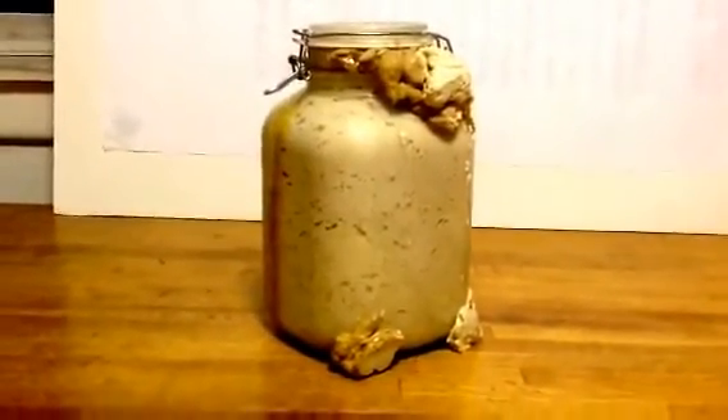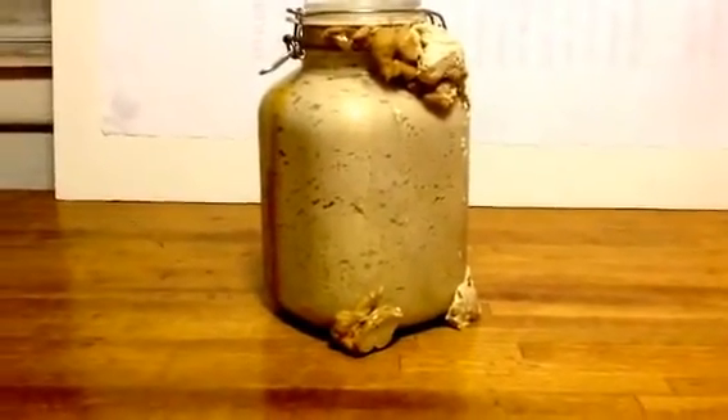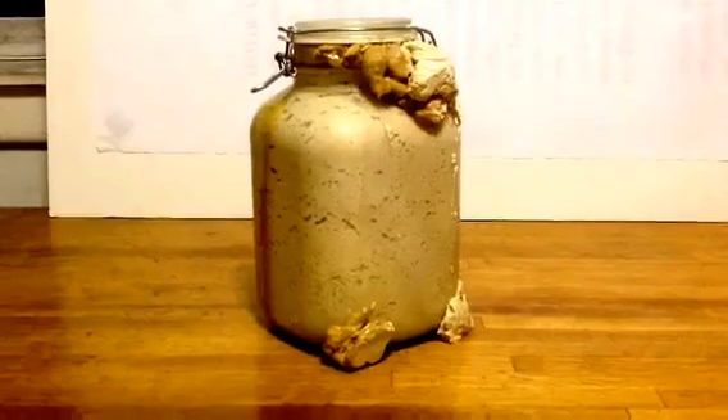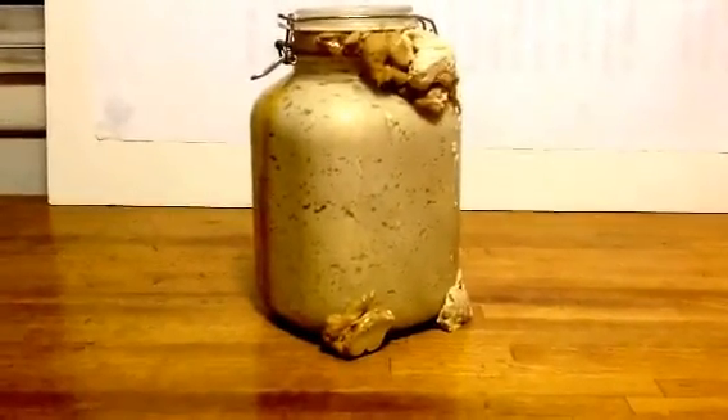Quinoa sourdough starter. And I'm ending this now because it's getting ridiculous and monotonous.